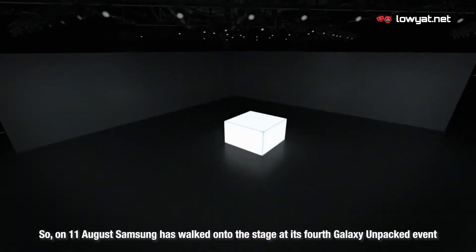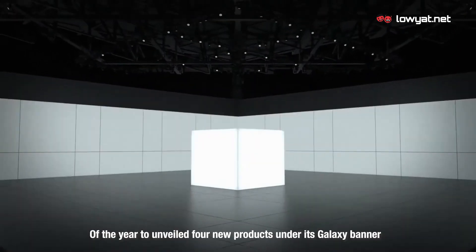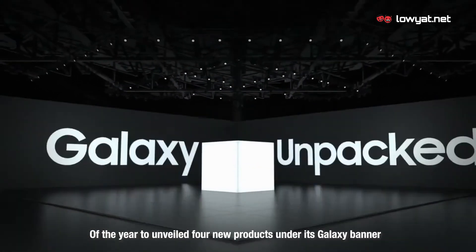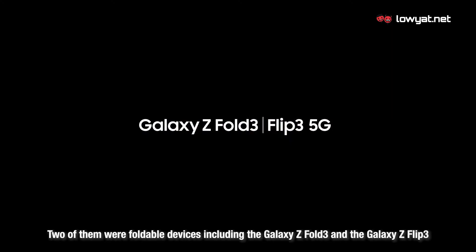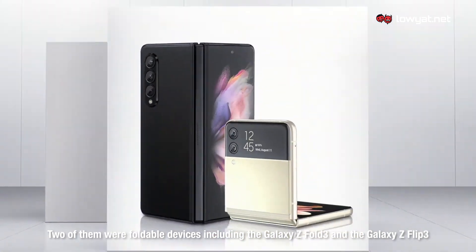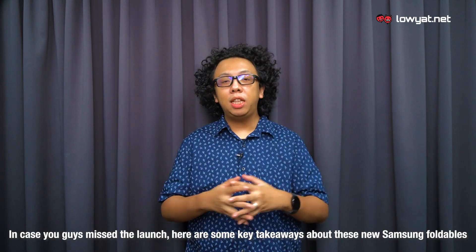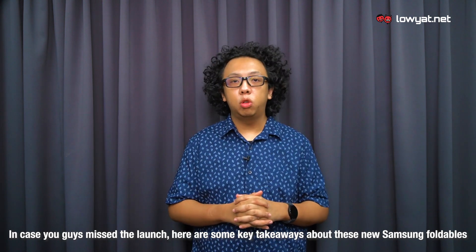On 11 August, Samsung walked onto the stage at its 4th Galaxy Unpacked event of the year to unveil 4 new products under its Galaxy banner. Two of them were foldable devices, including the Galaxy Z Fold 3 and the Galaxy Z Flip 3. In case you guys missed the launch, here are some key takeaways about these new Samsung foldables.